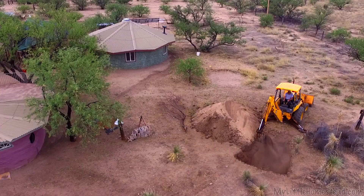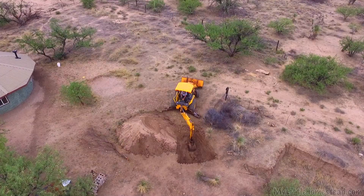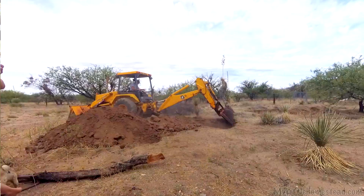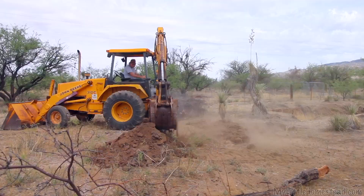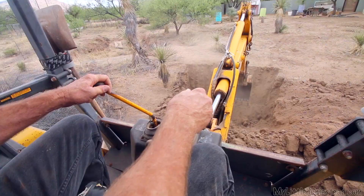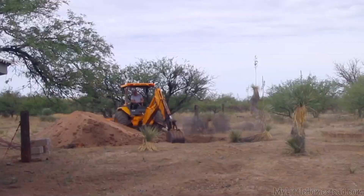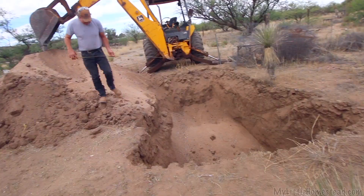Jeff's going to dig us a big hole so we can drop it in and begin to plumb it in. We decided as part of the kitchen, we would also set up a whole new rainwater system. We have one right now — it's very hodgepodge. We have rainwater catchment on one side of the house and another type on the other side. Really, the rainwater catchment was just an experiment for us a few years back, but it's really been a successful thing.